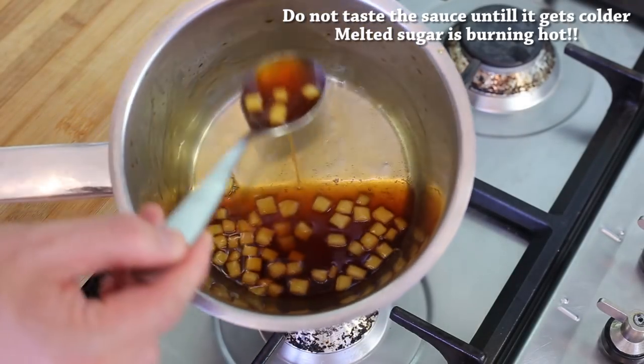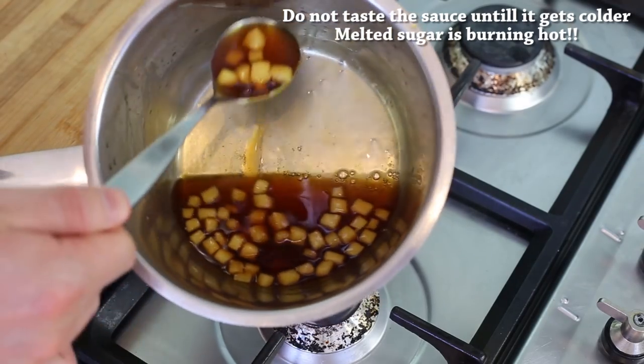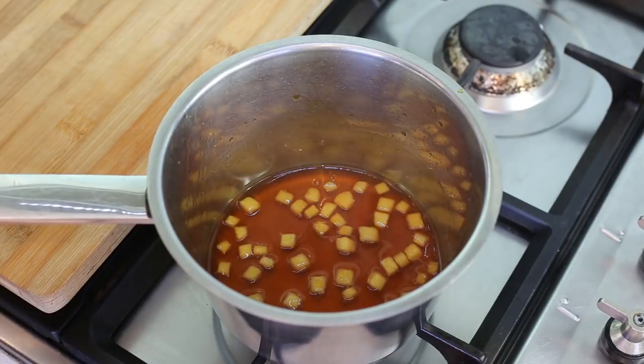And this is the result — an absolute syrupy caramel sauce. Leave it on the side to cool down with the heat off, and we'll use it later.